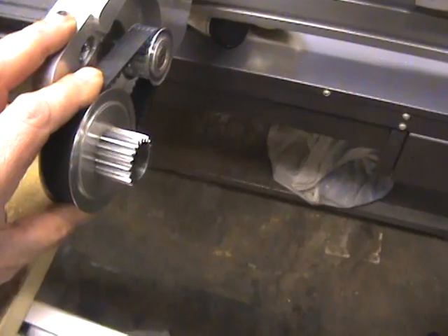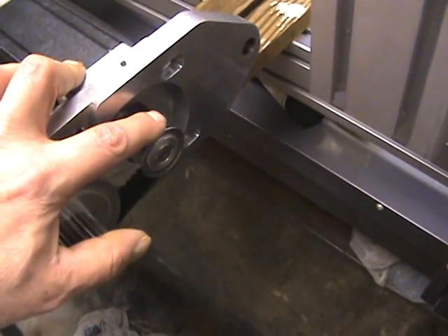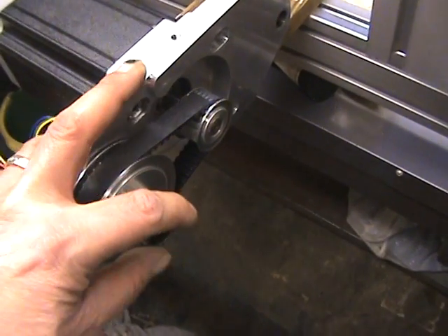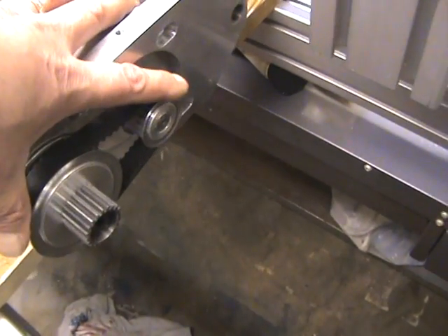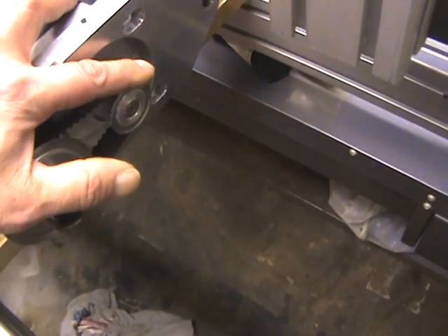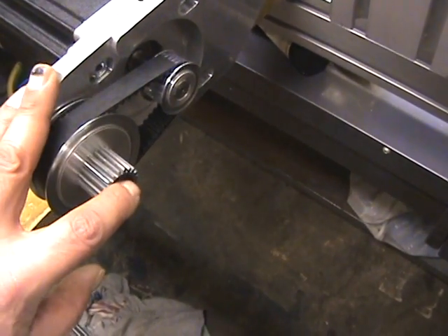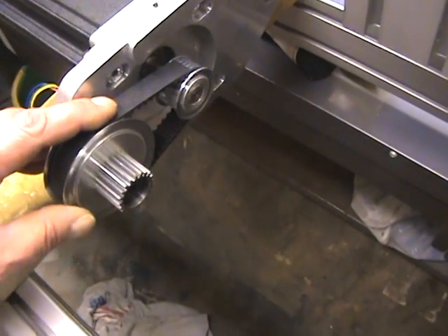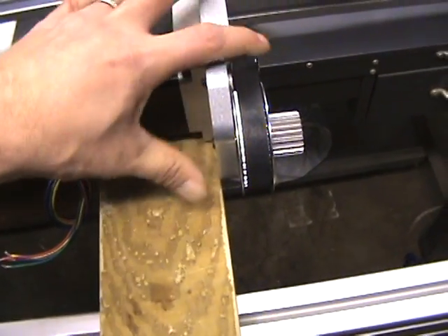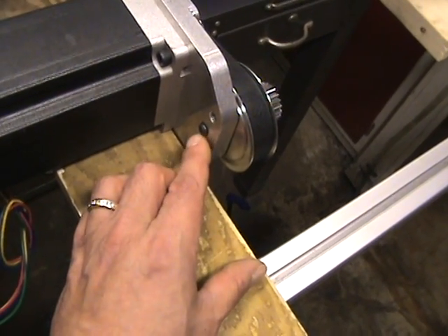You'll want to mount the motor loosely so you have movement back and forth. Put the belt on first, then put it around the gear pulley and tighten it down. If you put the two together first, the flanges on the sides of the pulleys make it hard to get the belt on. So: mount the motor loosely, put the pulley on, hang the belt, then put the bolt and washer through and slip it into the belt, mount it into the mechanism, and pull together to get tension on the belt.